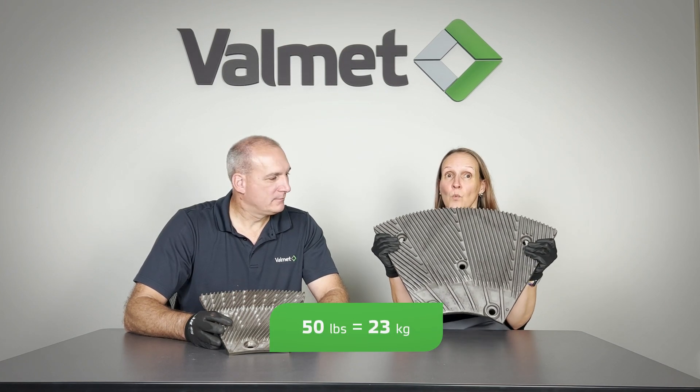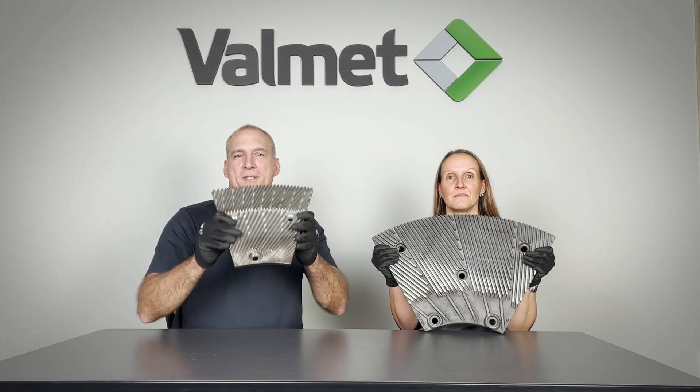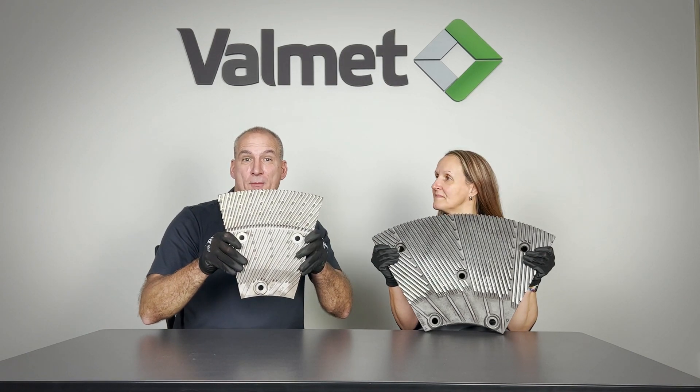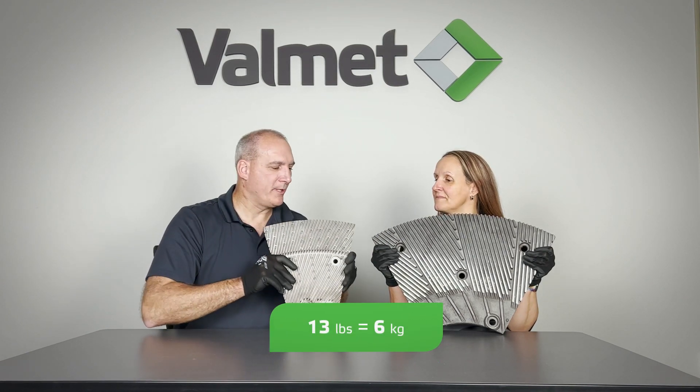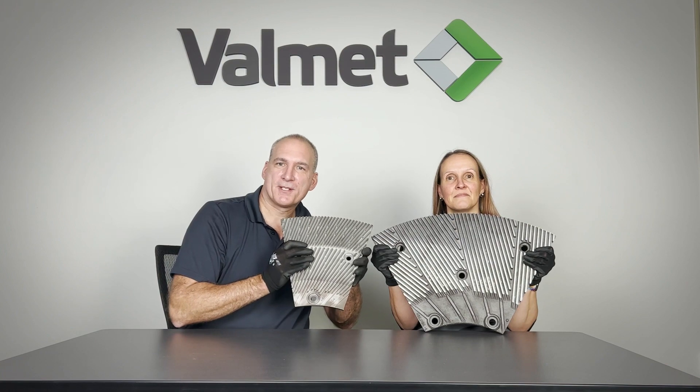Instead of just telling you, let us show you. Here's a traditional refiner segment for a 46-inch Valmet double disc refiner — this weighs 50 pounds. And here's a ProSafe segment for the same refiner — this weighs only 13 pounds. That's 75% lighter than the standard refiner segment.